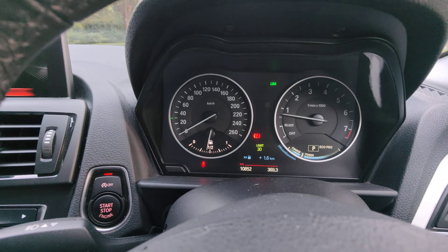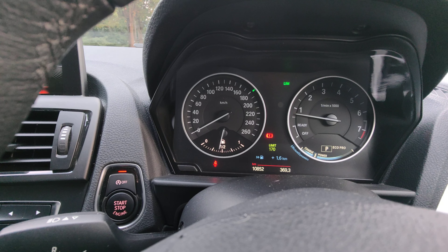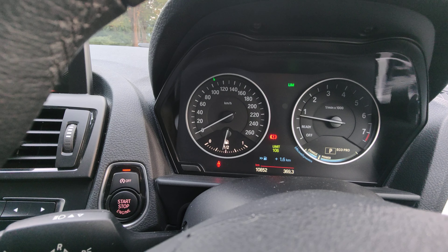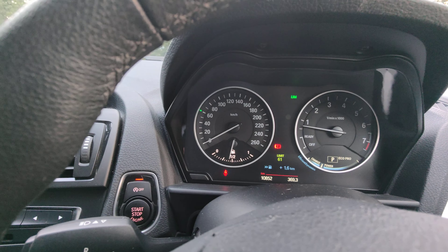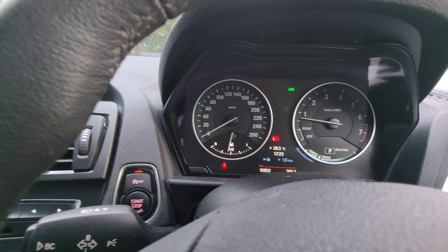On the steering wheel you've got a speed limiter — you can turn it and see the green light going up to set your desired speed. If you set it at 60, for example, you can't go above 60, which is a handy function to stop you speeding. You just push it again to turn it off. You've also got controls to change your display settings and Bluetooth, as well as a volume and telephone button. However, there's no cruise control on here whatsoever.